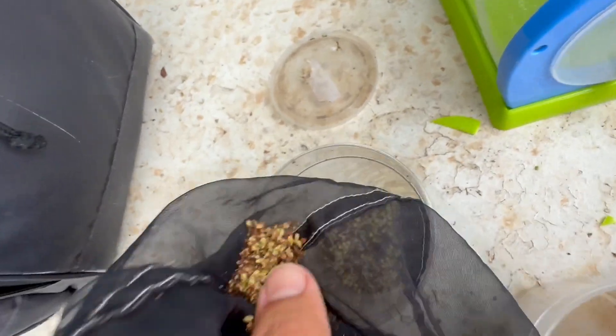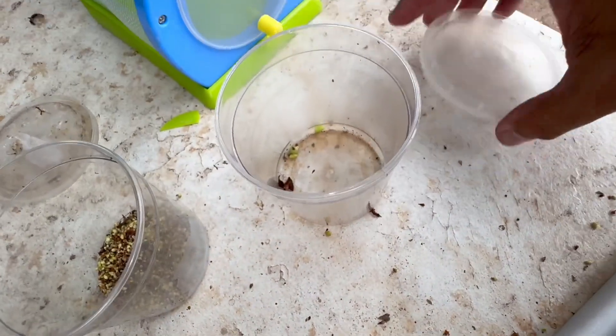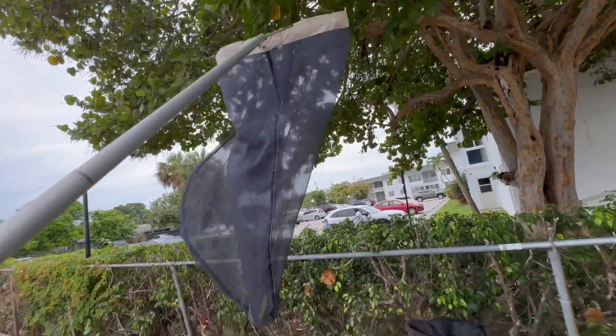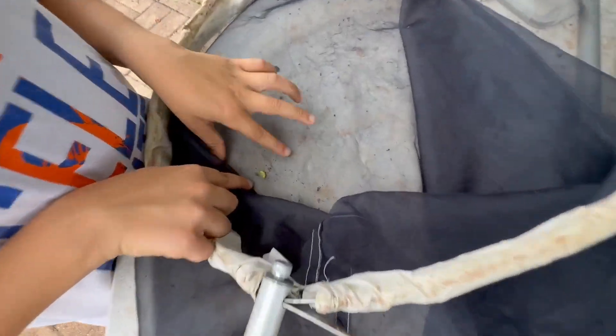Let's see if we have anybody home, Josh. Do you see anything? Bingo — caterpillar number four! Beautiful. Dude, that's another big one too. Congratulations, Josh. Let me get him — there's a little bug on him, but that's alright.